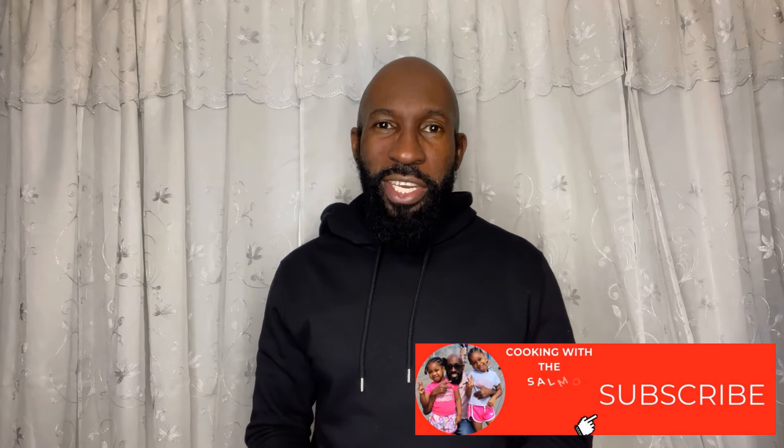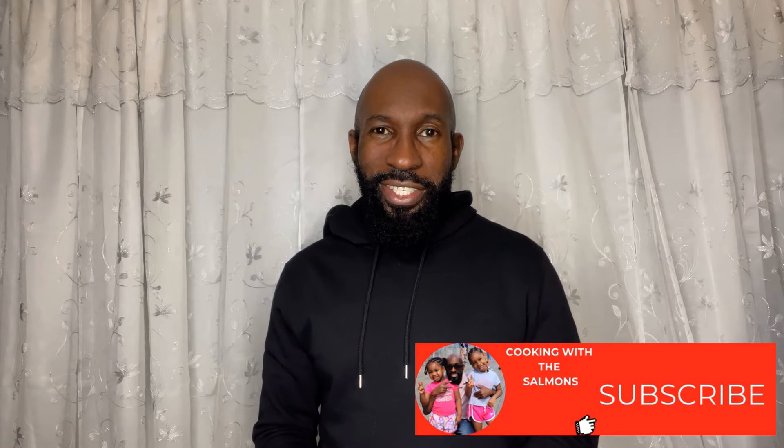Hi guys, welcome back to Cooking with the Salmons. I'm Greg, and today I'm gonna be teaching you how I make my chocolate covered mangoes. This is a very delicious treat — I love mangoes, I love chocolate, so it's a great combination. Before we do that, go ahead and subscribe to our channel and hit that post notification bell so you'll be notified each time we post.